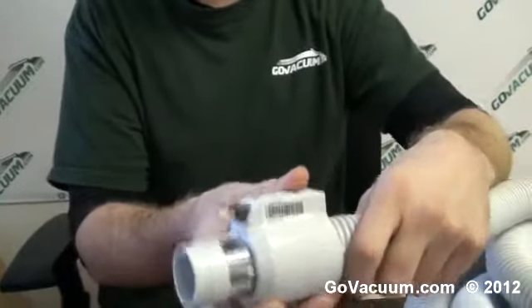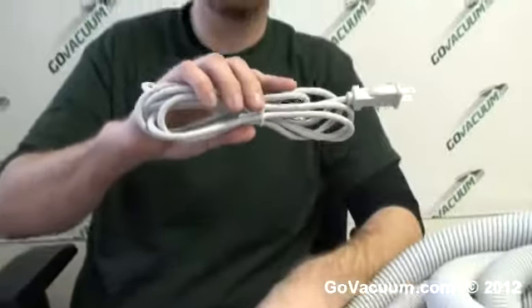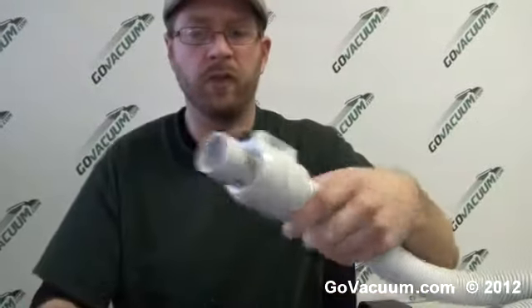But let's say you don't have this and you accidentally ordered this style of hose. No problem. You just take your pigtail cord and you convert this over. Very easy to do.